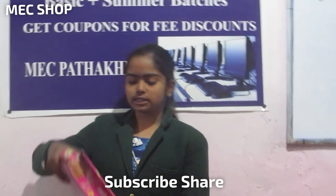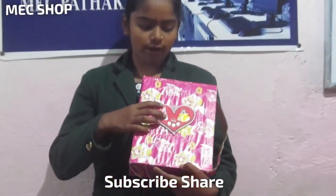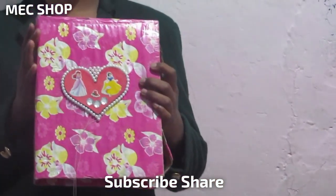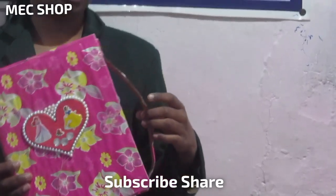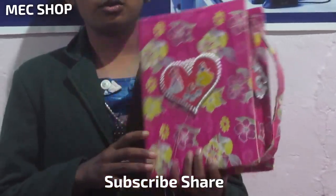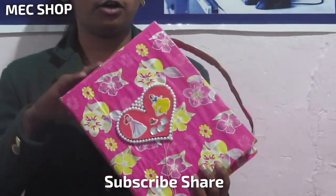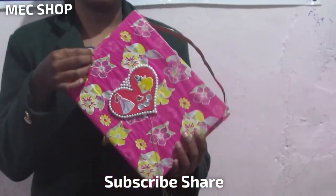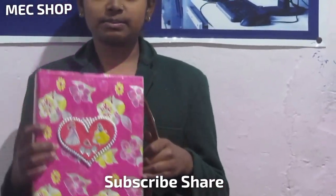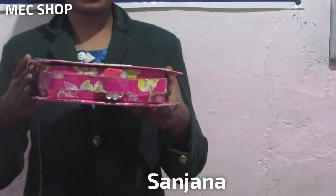Today we bring for you all this beautiful box. This beautiful box is made up of hand and it is very beautiful. Usually you all have a compass box, but in few days it becomes old. So for you, we bring this. This is made up of hand. How many times you want to use it, you can use it, because it will not get old. Because it is made up of cardboard. As you can see, it is very beautiful.